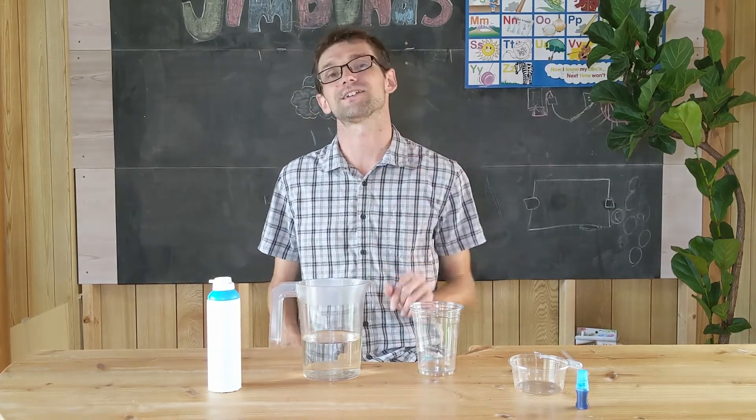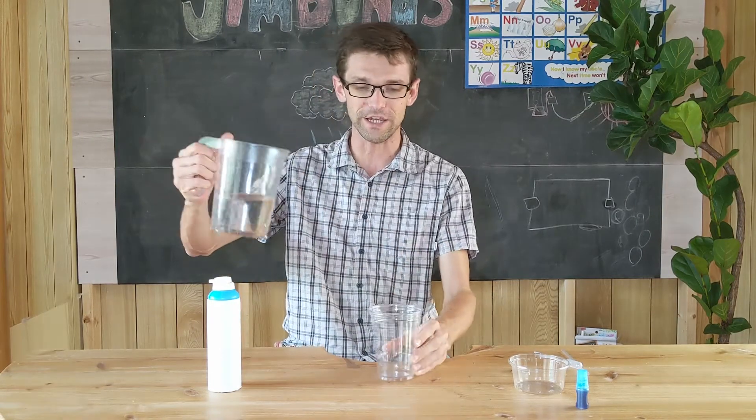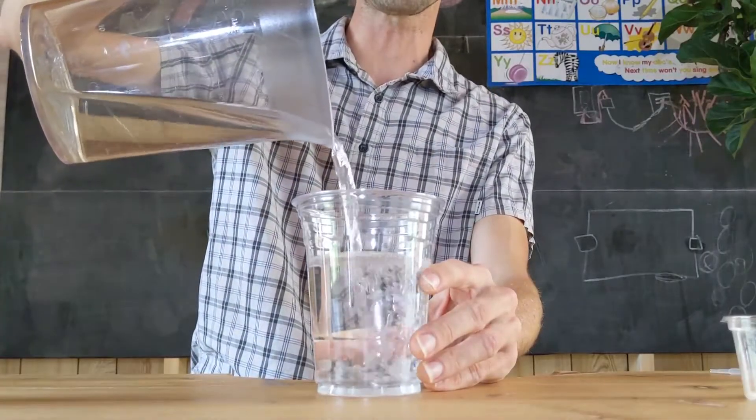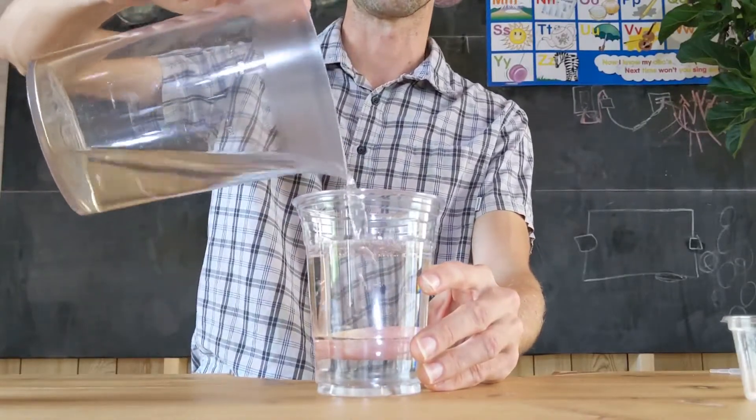So first, let's start with the water. Pour it into the cup and almost fill the cup. A little more. Nice.